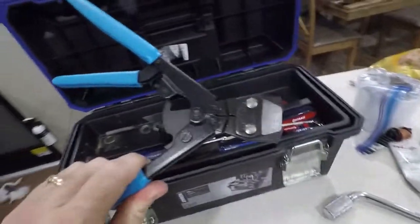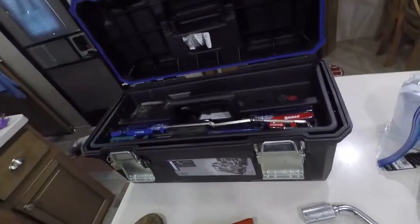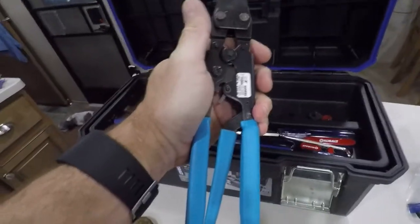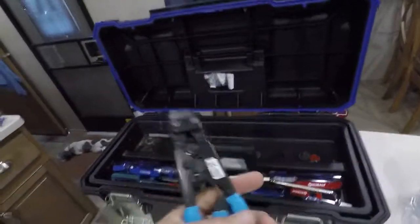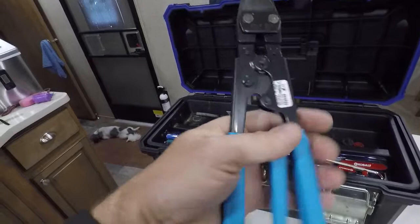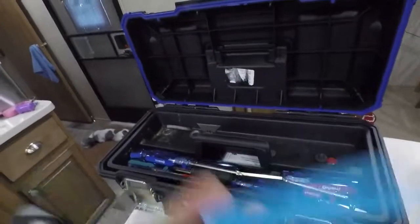This is probably one of the more interesting tools I've procured. It is the correct tool for crimping PEX fittings in your water system, because I had some that leaked from the factory. That wasn't cheap, but it's nice to have.